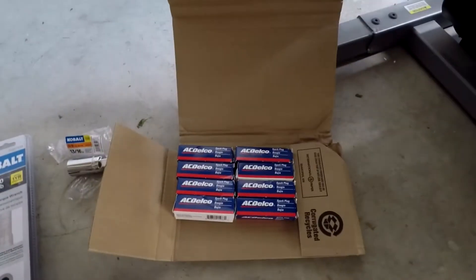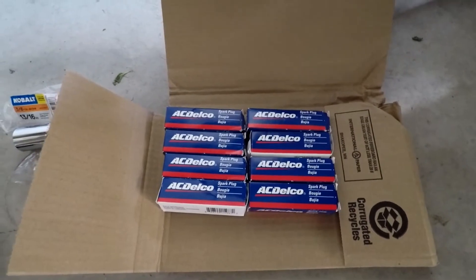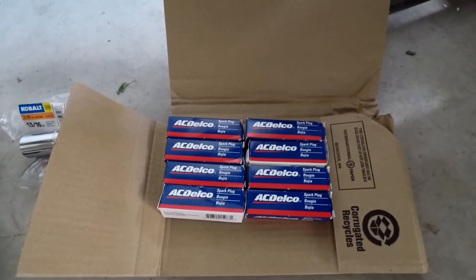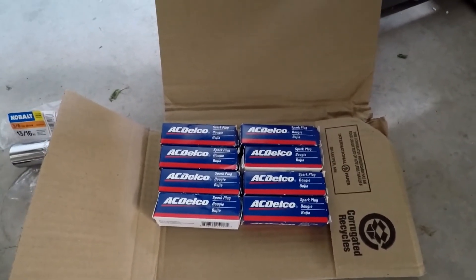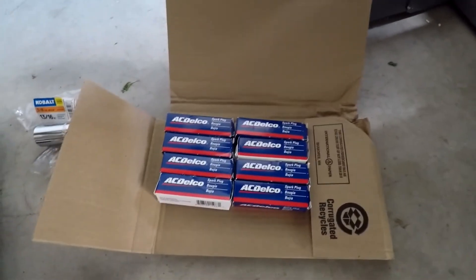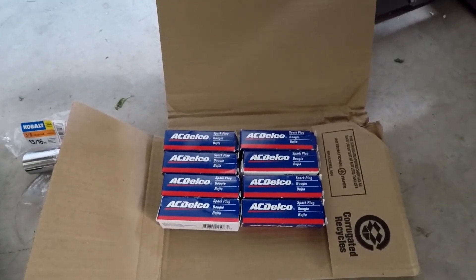Let's go ahead and move on to our spark plugs themselves. I got these on Amazon — just regular copper spark plugs. I bought these as opposed to iridium or double platinum or platinum because frankly, I figured since these were good enough when the car was new, I should just go ahead and stick with what the car came with. These are pretty much factory modern replacements for what the car came with, so I'm just going to stick with that because it should be fine.